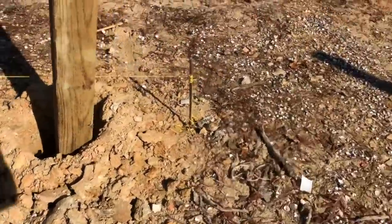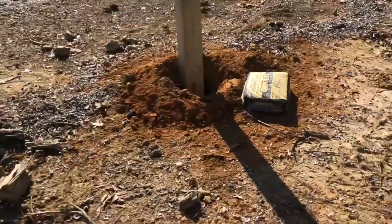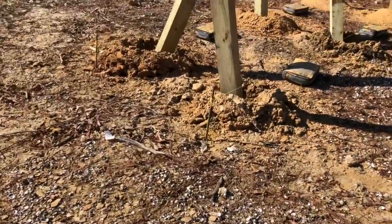Even after the holes are dug, we've got our deep holes out here. These are going to be separate because this is going to hold our floating dock, so it'll have a little gangway going from there to here.